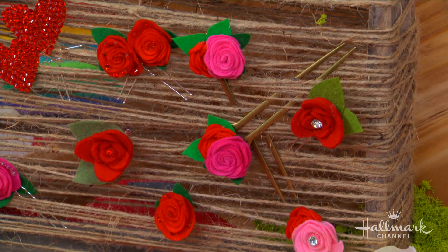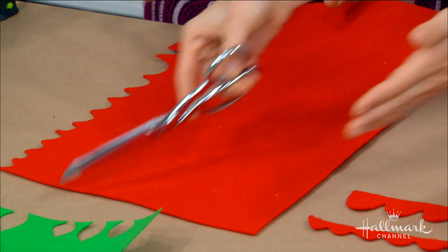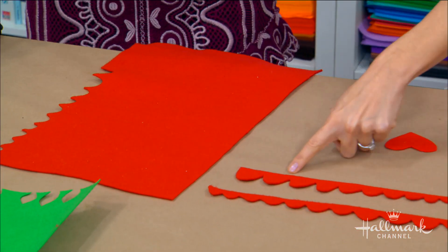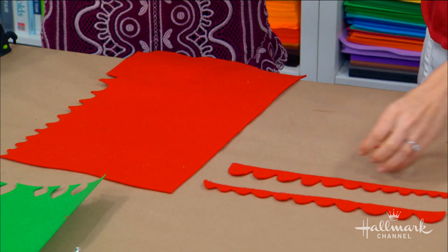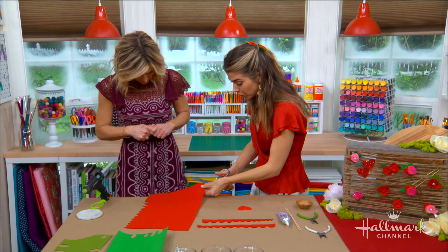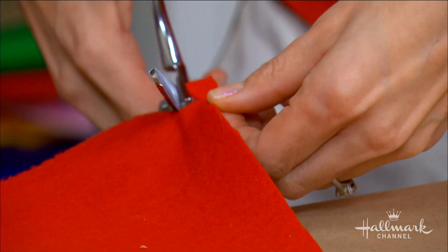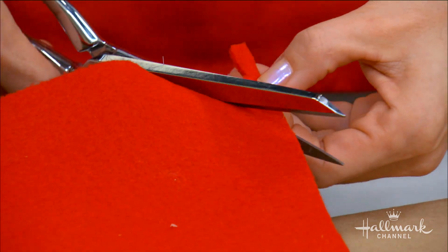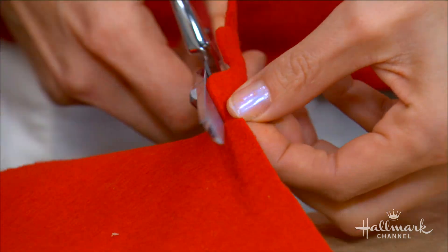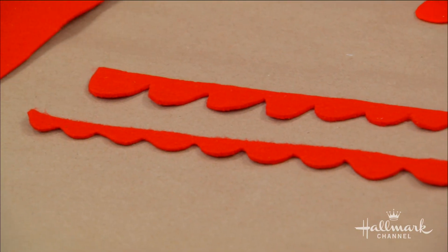So how do we make the roses? What you want to do is take your felt — I'm using felt for these right now — and you want to take the straight edge. We're going to create basically what you see right here. It's essentially a straight edge with a scalloped edge that increases in size. That's very important in order to create our rose. So you're just going to freehand it. You're going to start off on one end and kind of curl, then come around. It doesn't have to be perfect. Just keep going, keep an eye on it and make sure that you're getting slightly larger as you go, and that's really it. You would just continue that all the way down until you have one of these.